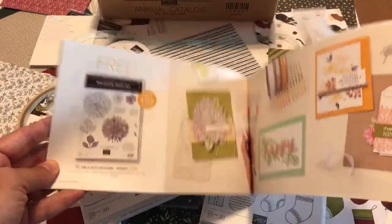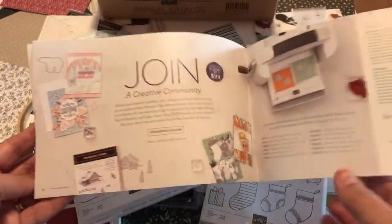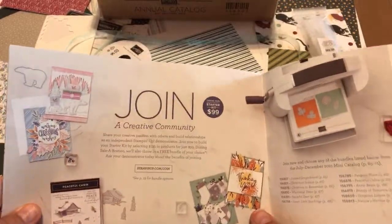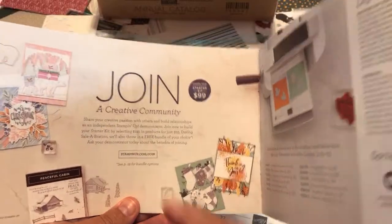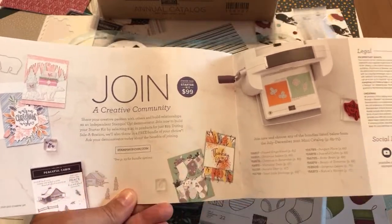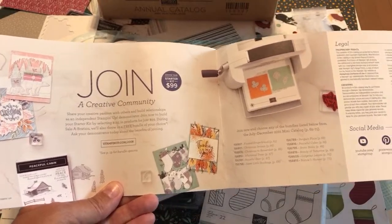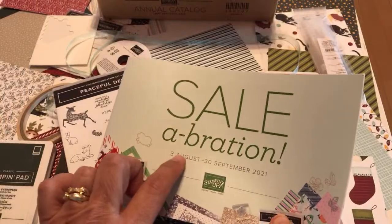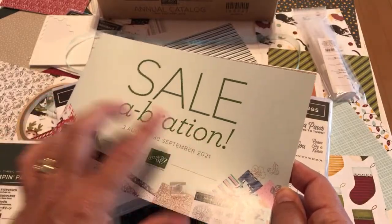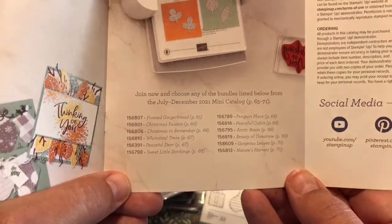What I want to get to is the very back of this brochure — many of you were sent this, so turn right to the back. It's very small, but I've made it bigger as I explain it. What I'm about to explain is the joining special. Every time we have a Celebration, there's a special — and this year it's extra special because we've had two Celebrations. Join now and choose any of the bundles from the mini catalog.